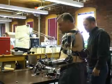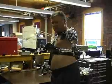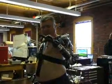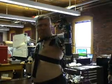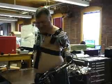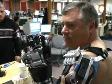Hildreth lost both of his arms when he was electrocuted 26 years ago. Today, he's testing a Luke arm on his left side, where he still has a short residuum. When asked what it feels like wearing it, he said: "It's kind of liberating. I mean, I've been without an arm for 26 years."